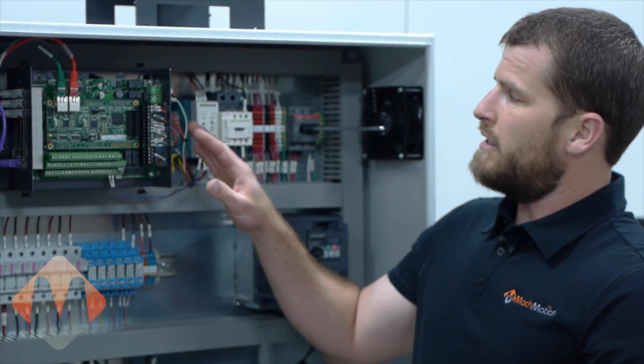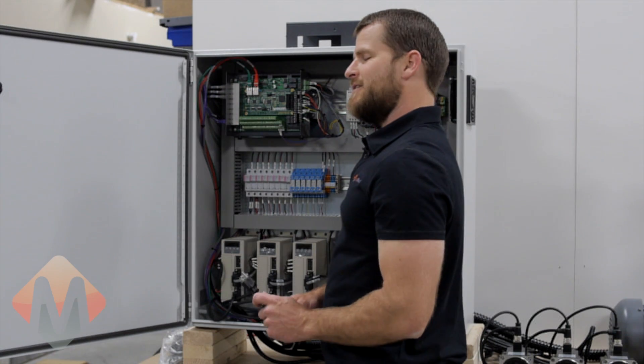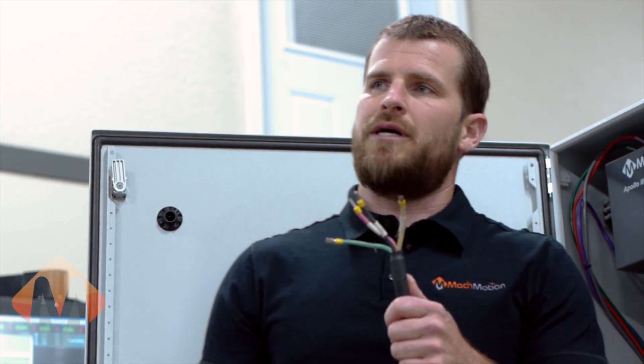As you can see, we now have the Apollo 3 motion controller fully connected. The next step is to connect the 110-volt power supply for the control unit, and then wire in the 230-volt power for the electrical cabinet.